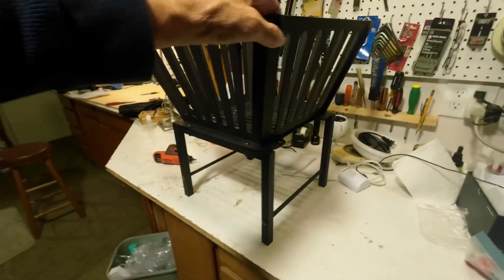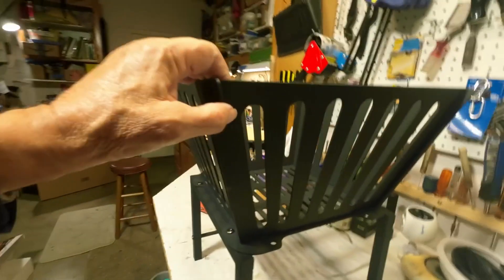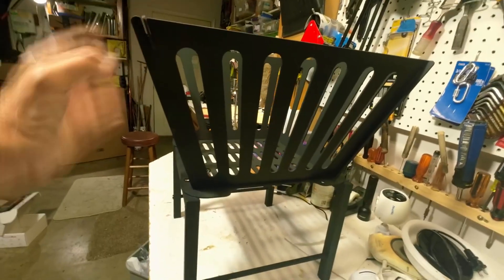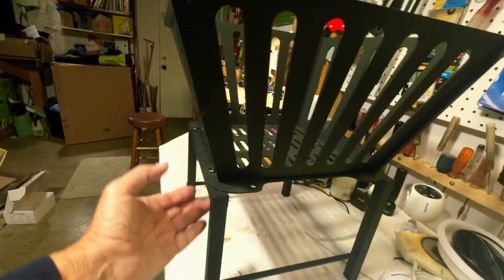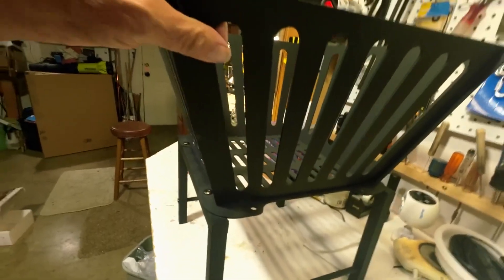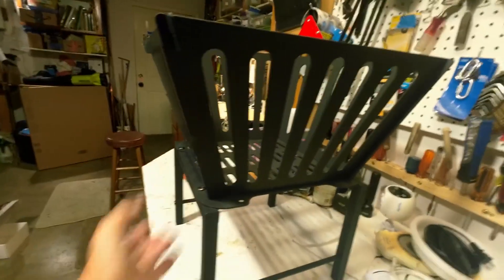And here is the finished product. It took me about 20 minutes or so to finish the project. It wasn't hard to put together — just some screws and some cotter pins that hold these side pieces to the base.